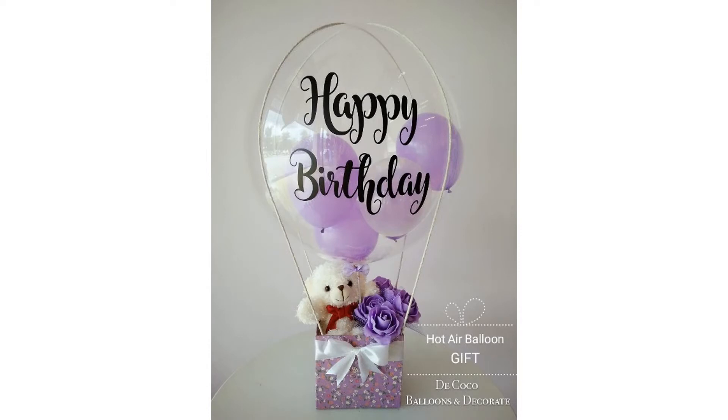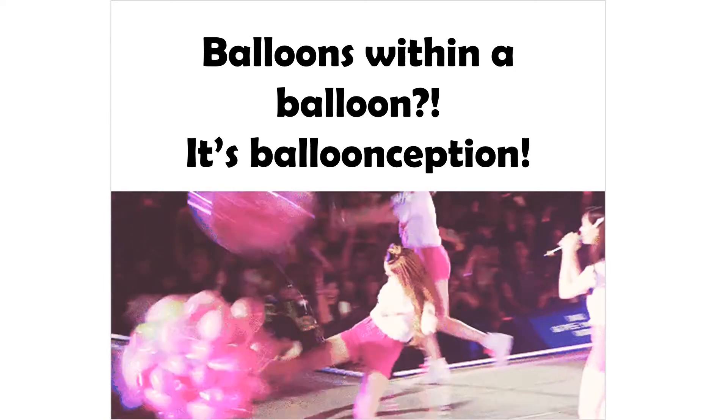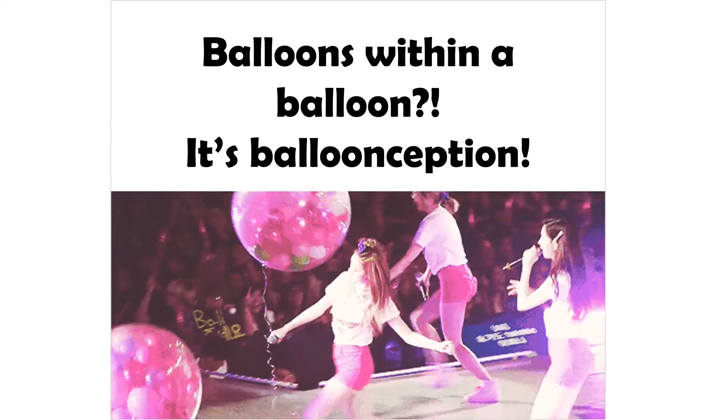Now, isn't that glorious? You might notice that it is a gift basket in the form of a hot air balloon. But what intrigued me most about this photo, which I saw on social media, was that this balloon had several smaller balloons inside it.